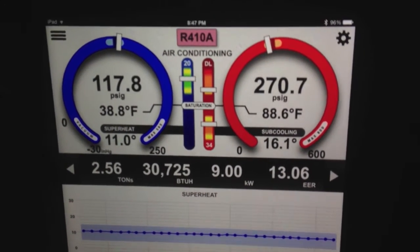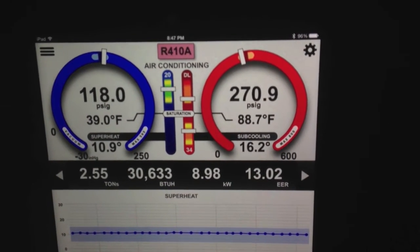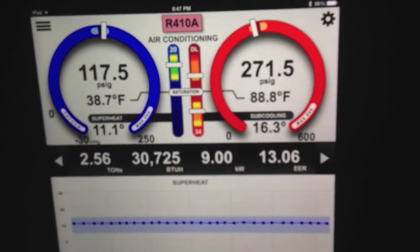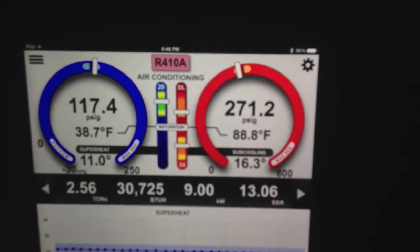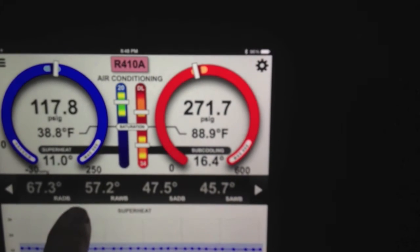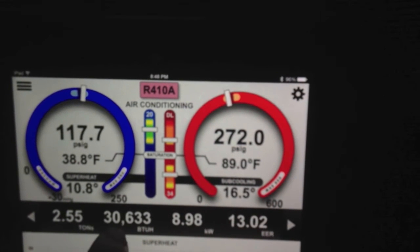Now, why are we running 30,000 BTUs if you look at the label — this is a three-ton system, O36, R-A-R-L-O-36? Well, there's two reasons. Number one is that I have my airflow dropped down 10% to 1078, and I have it at 1078 to dehumidify better here because I'm in Ohio. The other thing is I have this extremely low return air dry bulb temperature, and that is going to significantly impact the capacity — and that's why we're seeing that low capacity.